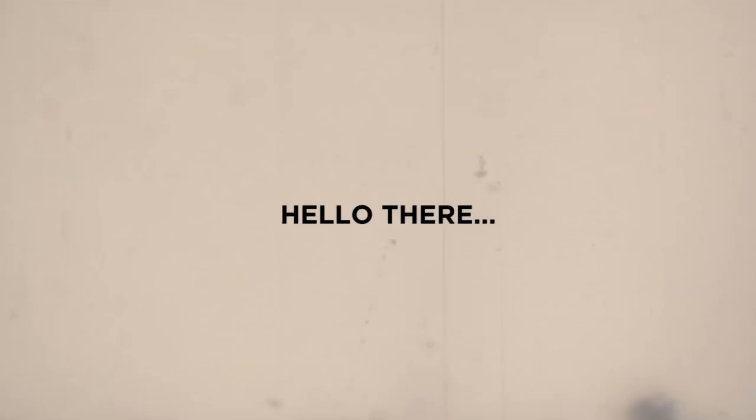This doesn't fucking work. Stupid cramp. Oh my god. Oh my gosh, I'm running out of pads. You're tampon la.